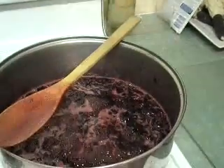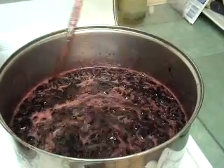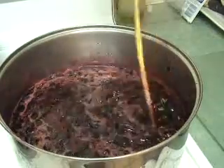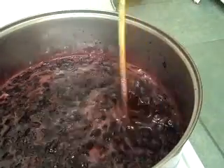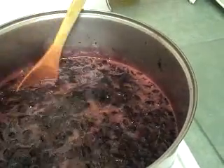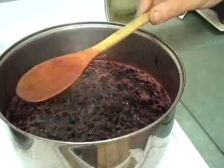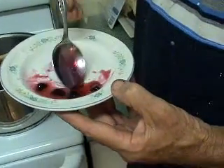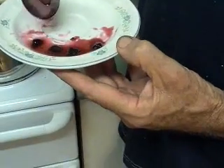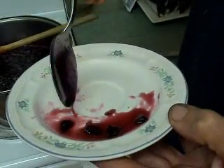I've added the pectin — the jam setter to it — and I'm just letting it boil fairly solid. You can see that foam coming to the top. The thing I want to point out is the rich colour of it — it just looks so rich. We'll come back when I've done the test on the cold saucer. Here I've done the cold saucer test and it's got a nice setting skin on it, and you can see the drip on the spoon sort of wants to hang in there. It tastes absolutely beautiful.